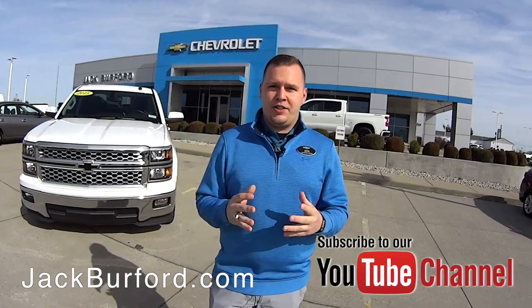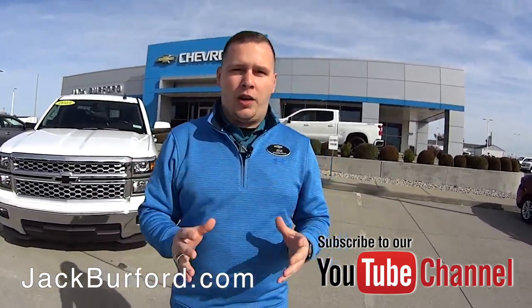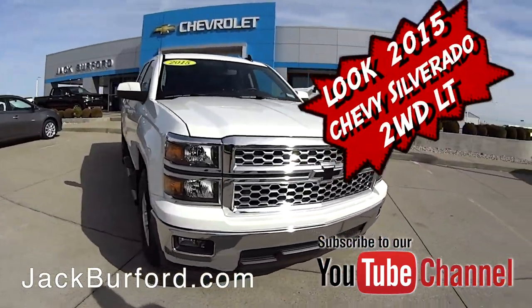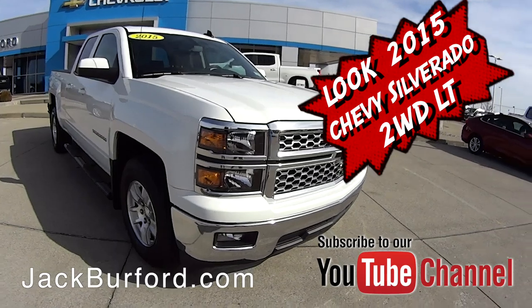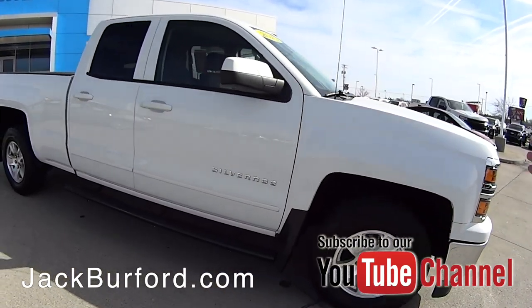Hey everybody, it's Josh the Chevy Pro here at Jack Burford Chevrolet. We got a beautiful day today to show you this really awesome 2015 Chevrolet Silverado. The first couple things you're going to notice about this vehicle: it's got the black Chevrolet bowtie, chrome grille on the front, running boards, and mud flaps.